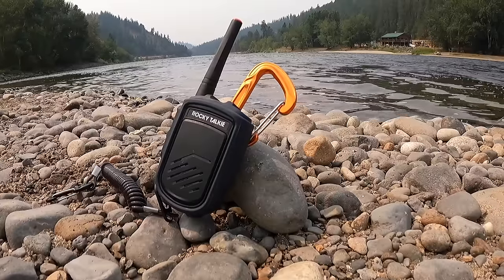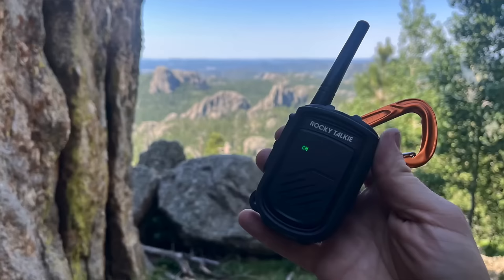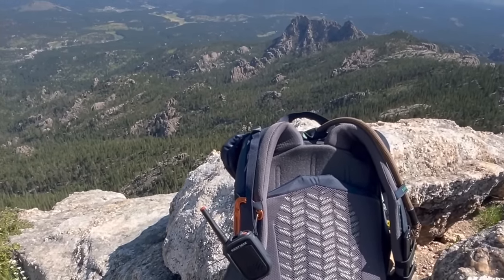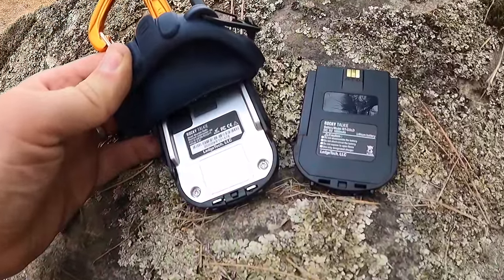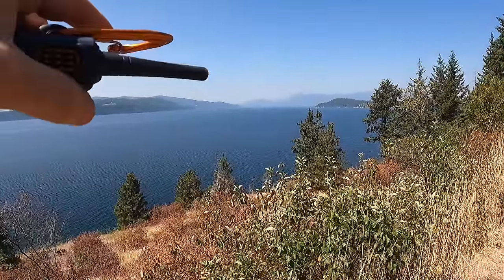Before we go further, a big shout-out to today's sponsor, Rocky Talkie. I've been trusting these radios for over the past year as my family and I have full-time RV'd from the Canadian border to the Mexican border, coast to coast, through terrain with no cell coverage. They've helped us stay in communication at campgrounds, park the RV, and get situated without any friction. On backcountry adventures is where they really shine — made possible by a lithium-ion battery pack that lasts three to five days and is resistant down to negative 20 degrees Fahrenheit.